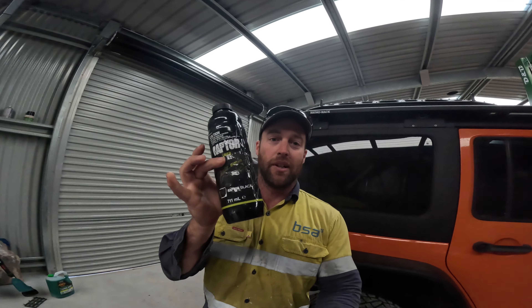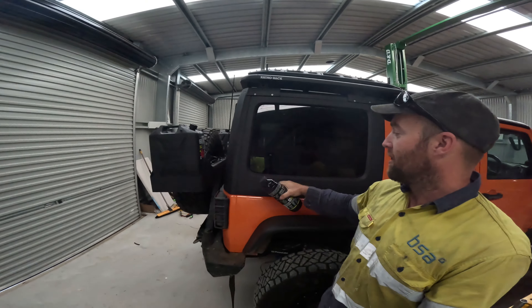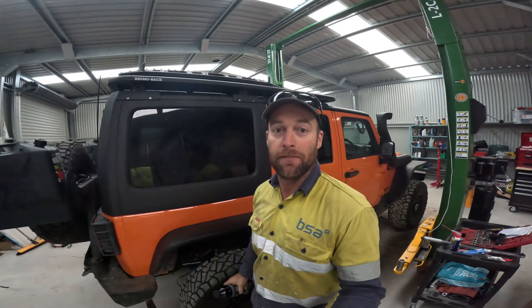G'day guys, in this video I'm going to go through wrap decoding the hard top on my Jeep. Let's go.